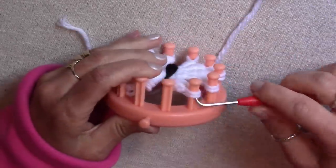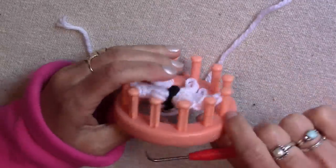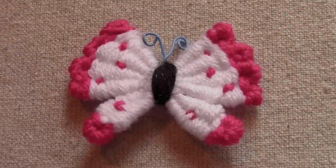Now carefully take the butterfly off of the loom. Let's make the edges of the wings.